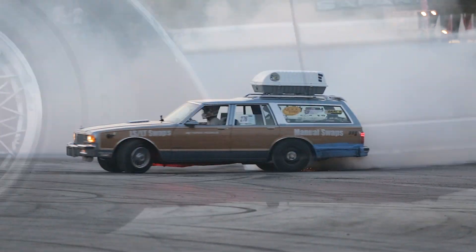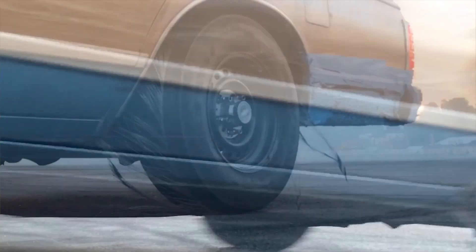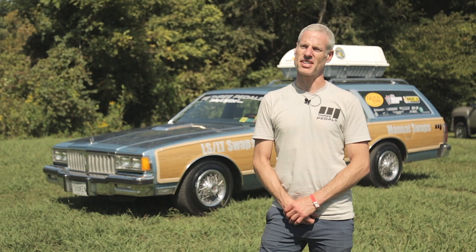3Pedals — we're so thrilled to sponsor the Rumble Drag Class here at LS Fest. This is our third one and we'll be at both of them next year. Looking forward to it.